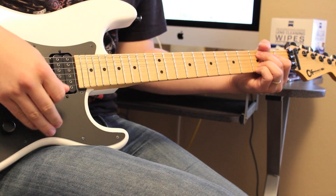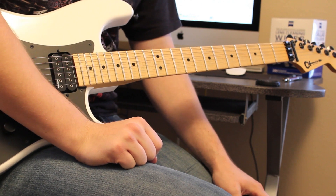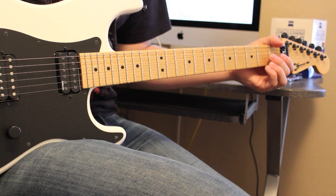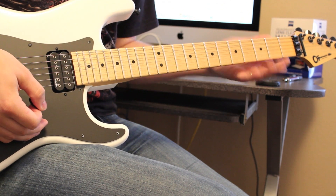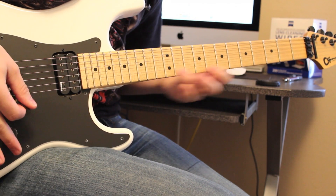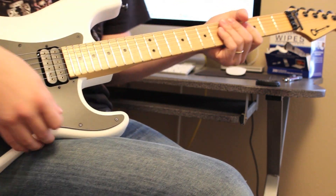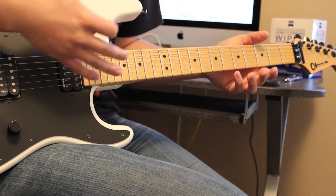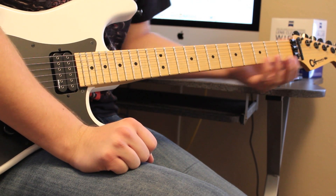Hey there everybody! How is it going? My name is Robert and I am here today to give you a wicked diminished lick. It's by far probably my most asked-for lick out of one of my videos. In the Secret of Shred part 1, I played this lick just for a second, referencing the diminished scale. I've had a lot of people ask for it and I always meant to make a video on it — I just kept forgetting. So this is that video.